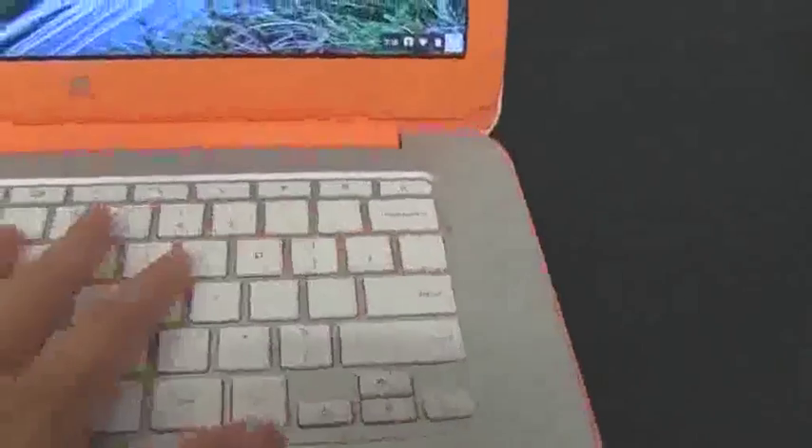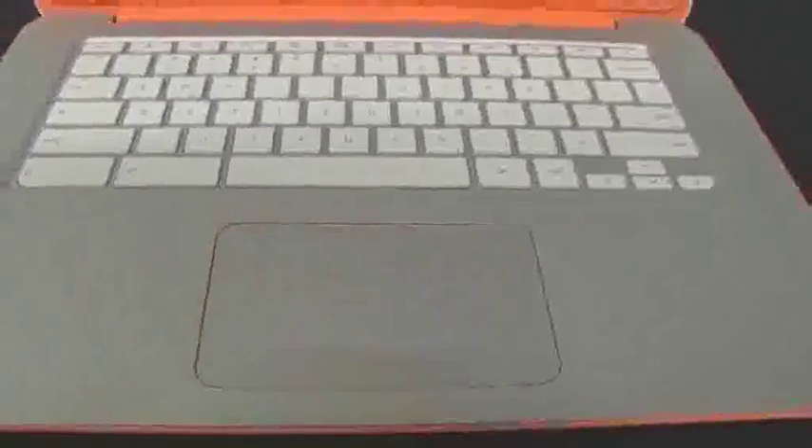It's full-size shift keys around, which I always like. We have the function row up here for Chrome OS. Really nice trackpad — nice silky feeling on this. Absolutely beautiful.